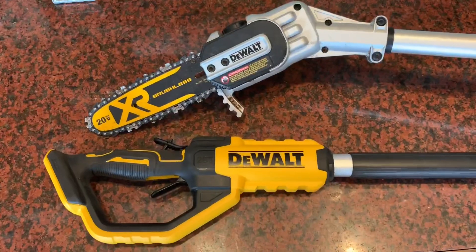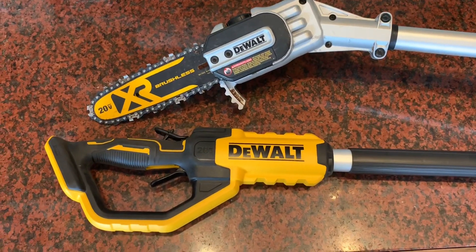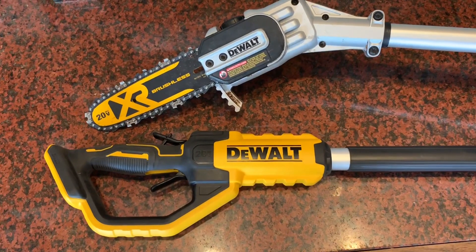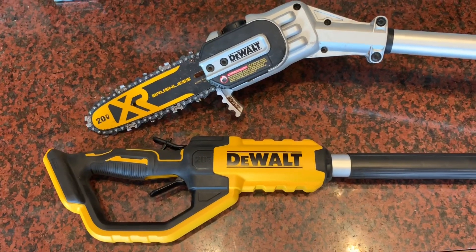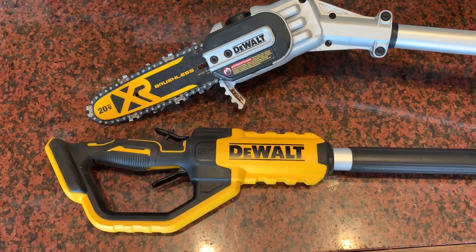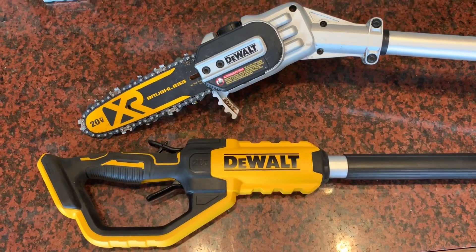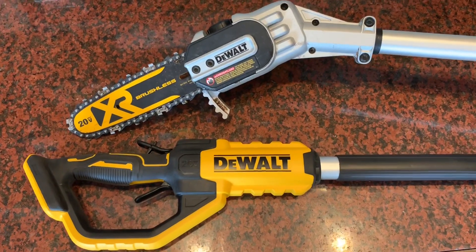There you go — you can see that these battery-powered pole saws are actually coming along pretty good and doing a great job. So if you've already got DeWalt tools and batteries, this is a great addition to your tools. If you thought this video was helpful, please like and subscribe, and that'll help others find it as well. Have a great day.